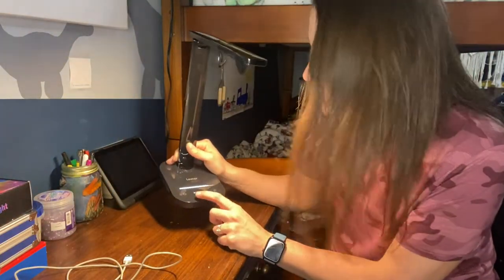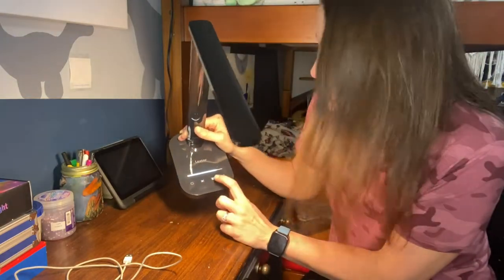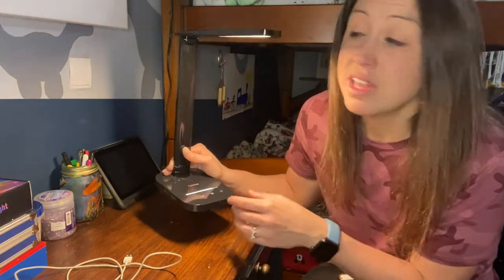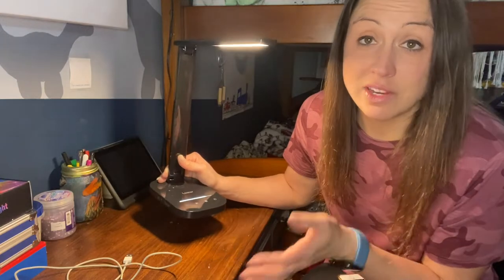The next button is a timer. If you go ahead and click that it will turn on — there's a little indicator light to show you it's on — and after an hour your light will turn off. That way, if you're working and you set the timer, you won't forget to turn it off, which will help save energy.